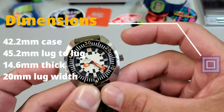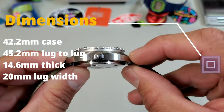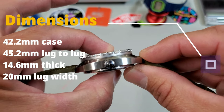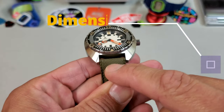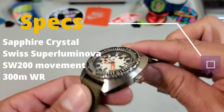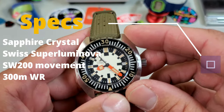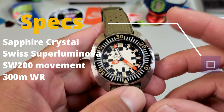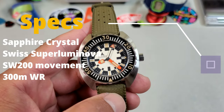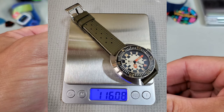Going over the dimensions: I measured it at about 42.2 millimeters across, with a 45.2 millimeter lug-to-lug, and it came in at 14.6 millimeters thick with 20 millimeter lugs. Looking at other specs — flat sapphire crystal, Swiss Super-LumiNova with an aged look, movement is an Elaboré grade Selita SW200, 300 meters of water resistance, and on this strap I measured it at 116 grams.